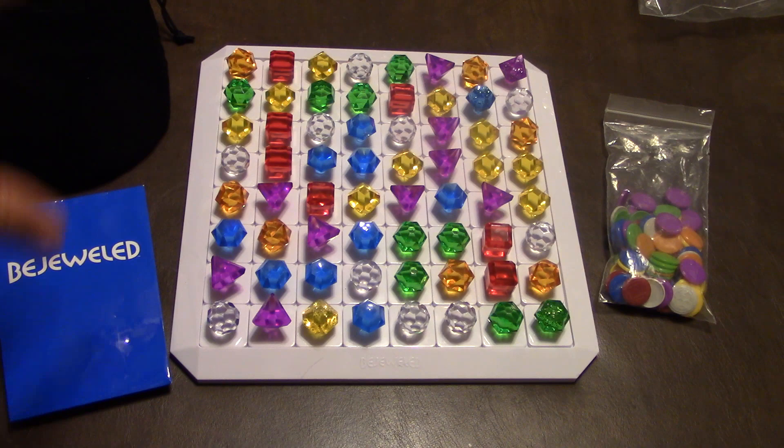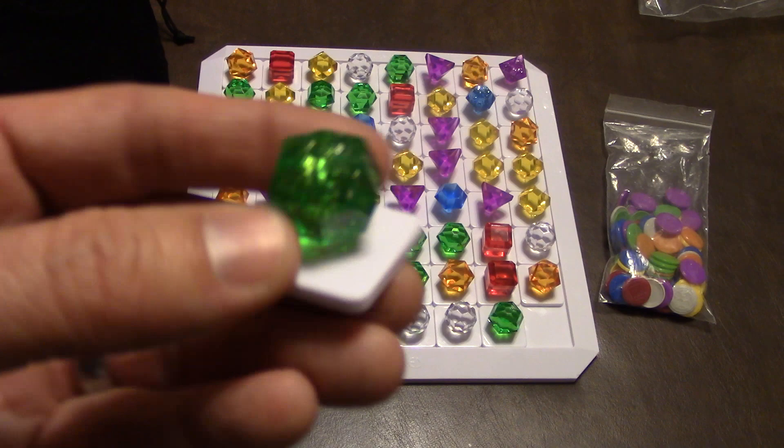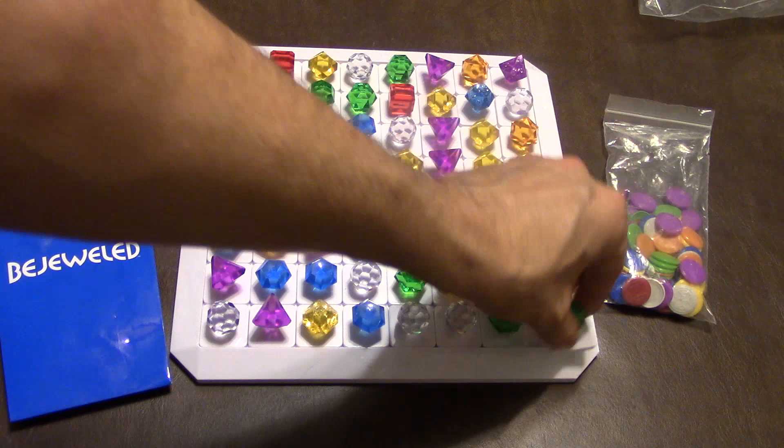The only thing you will not put out on the first round are any of these that have the little sparkles in them. If you see this one has a little sparkle in it, there are some others here and here that also have sparkles. Usually you would put those back in the bag and draw plain ones to begin with, but I'm putting the sparkly ones in there to tell you what they do.